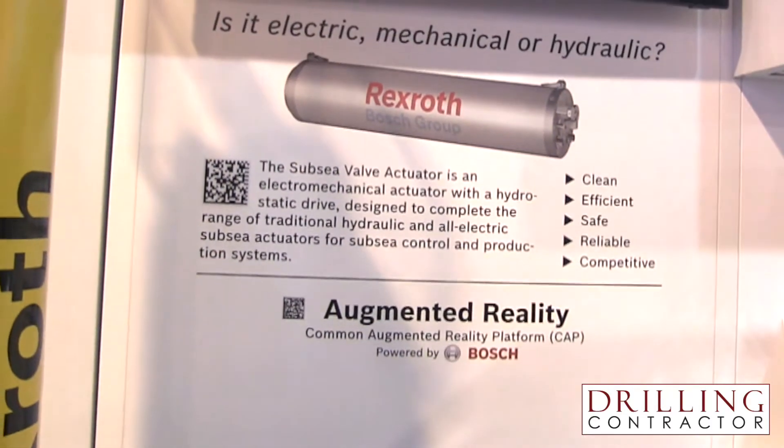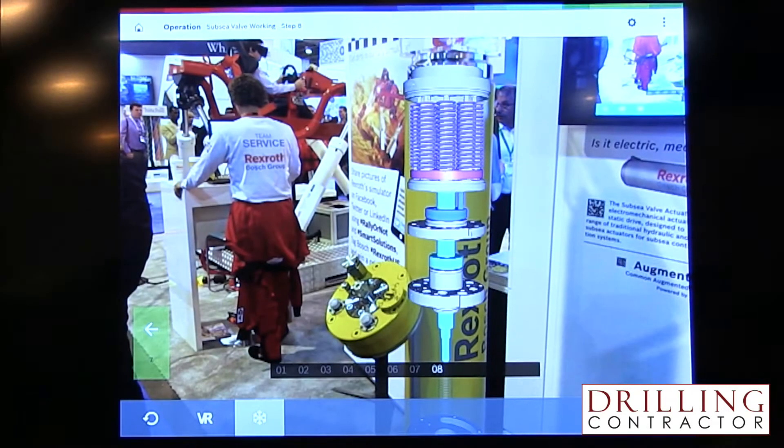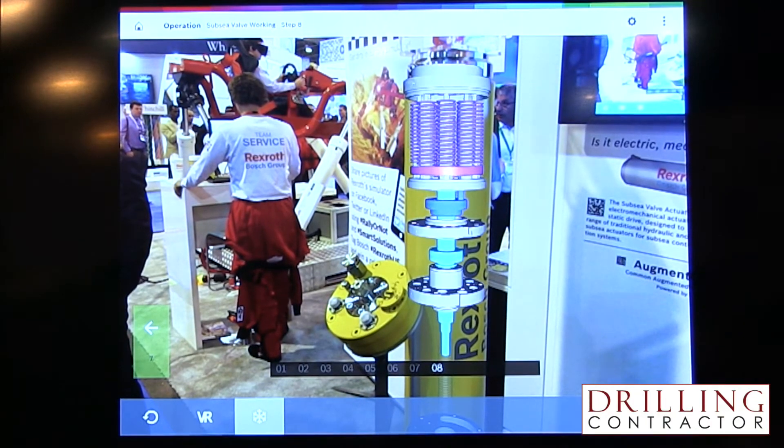Your company has stated that the actuator is compatible with Industry 4.0 technology. Can you define what Industry 4.0 technology is and how it will impact the offshore oil and gas sector? One of the big things with Industry 4.0 is that you are merging the virtual world together with the real world and connecting this device to your home or to your office. We are demonstrating this technology here at the show using augmented reality to show how the actuators are working together with operations. Imagine that you are in the office, you put on a virtual glass, see the whole subsea production, and change all the parameters you like in your actuator.